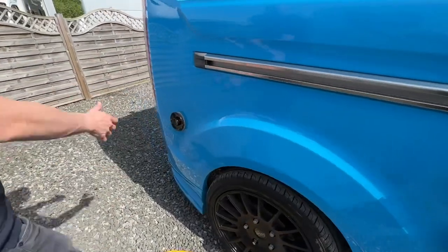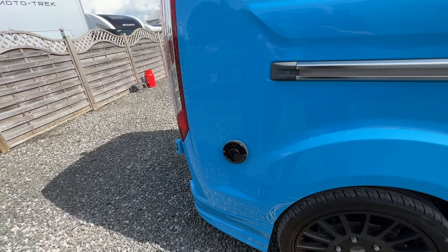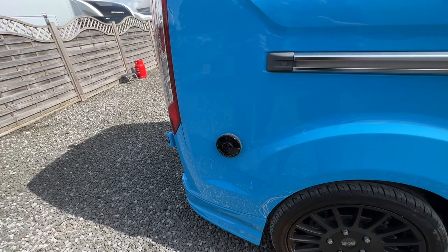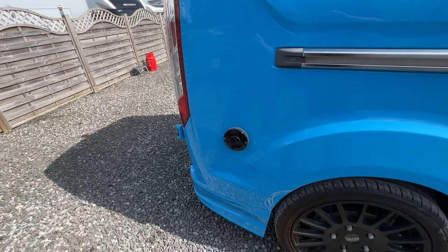At the back you have your Truma vent, which is the flue for your heating and hot water system. It's a gas and electric heating and hot water system but it works more on gas — the flue allows the fumes out. On electric it's submerged so you're fine; it's just for allowing the gas fumes out of the van.